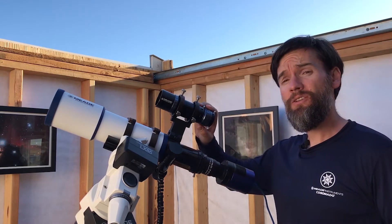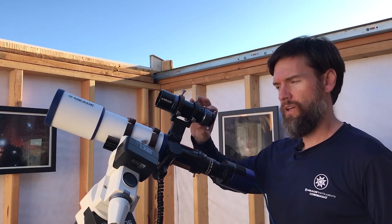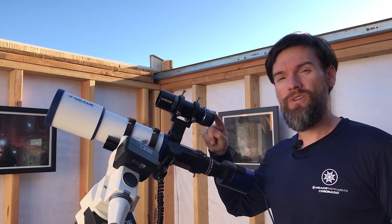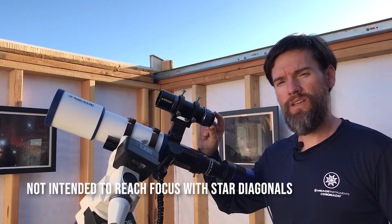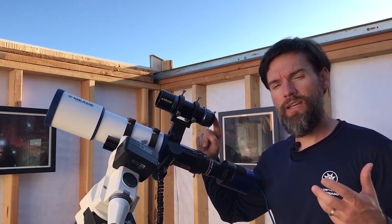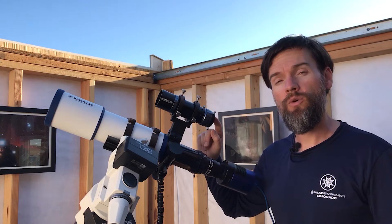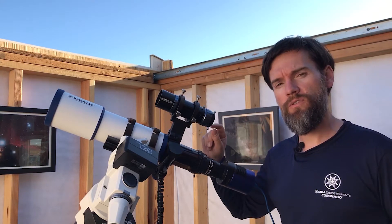The guide scope also employs a helical fine focuser, which is very nice. It locks the orientation while you can make a fine focus. It accepts many 1.25 inch accessories including eyepieces, so you could actually use an eyepiece visually with this and turn it into a very high quality viewfinder. It also has T-threads at the end so that it can adapt to a variety of different cameras. Your auto guider may use a 1.25 inch nose piece or T-threads or both, so you have both options with this guide scope.